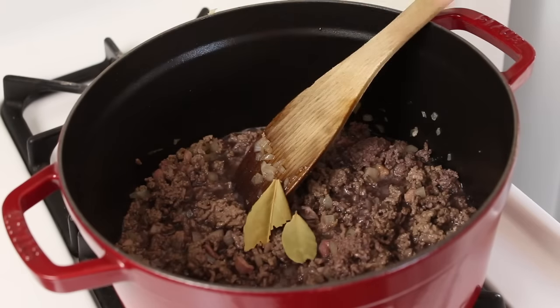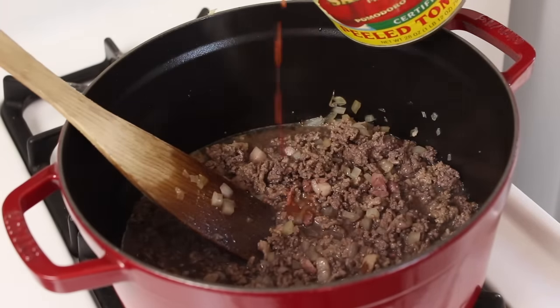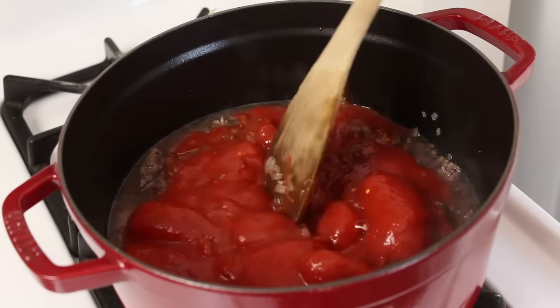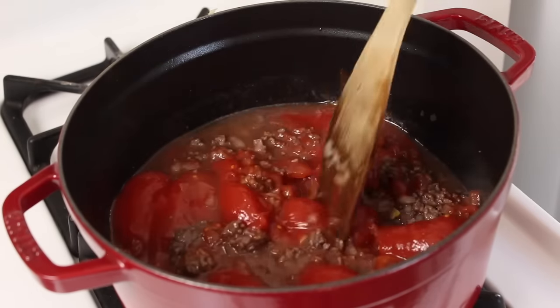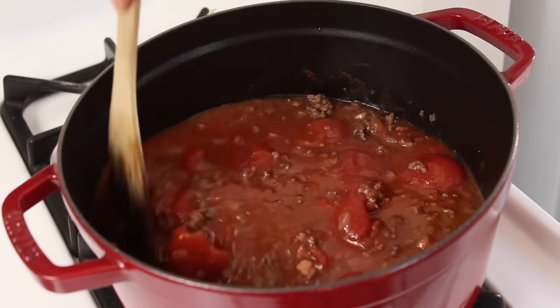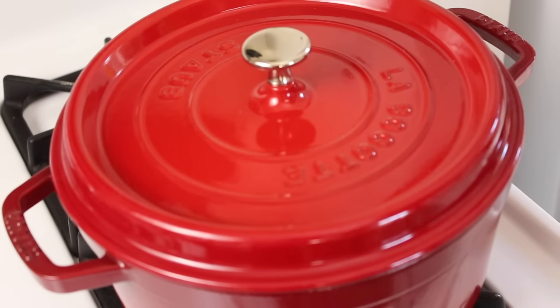Now a couple of bay leaves, one big can of plum Italian tomatoes — and try and get the best quality tomatoes you can get because it really makes a difference. Now just smush those down into the sauce. Just rinse the can out with some water and pop that all in — we're not wasting any of that tomato juice. Lid's gone on; I'm gonna leave this to reduce down and simmer away for about an hour or an hour and a half until it's lovely and thick.